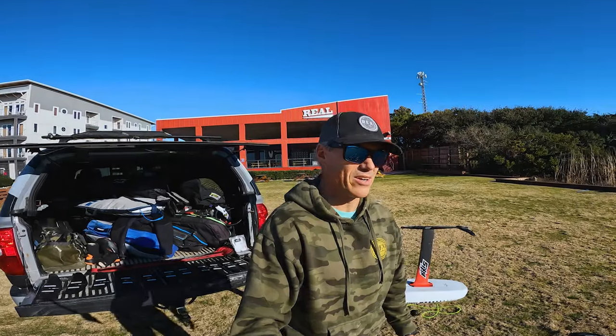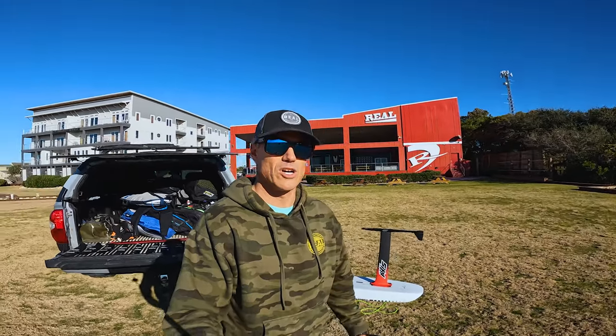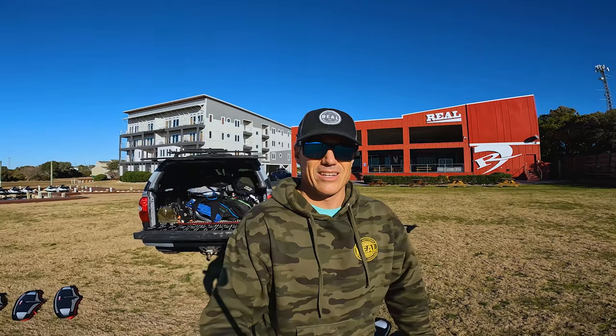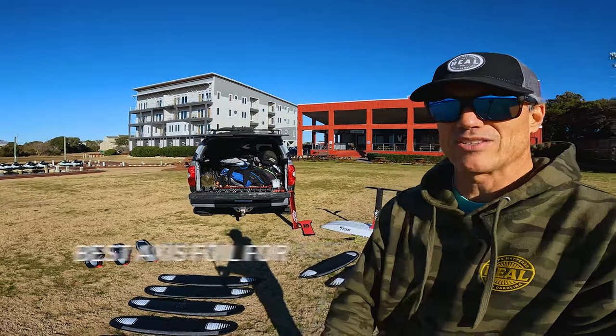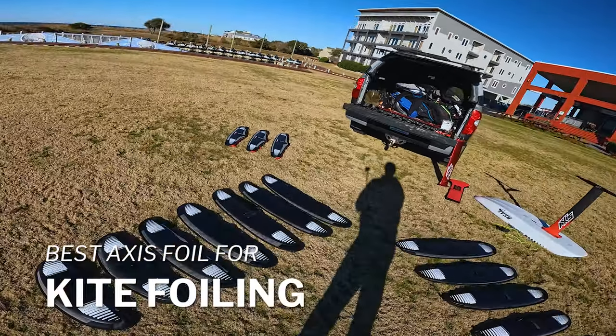What's up everybody, Matt and Uzzo hanging out here in the backyard at Real Watersports Retreat. Today we get to talk to you about what Axis gear is best for kite foiling.